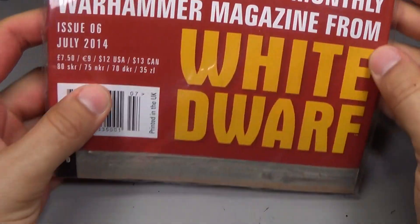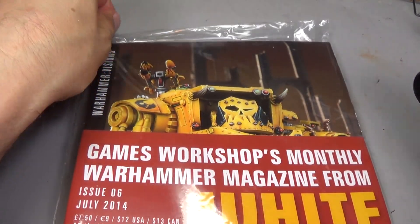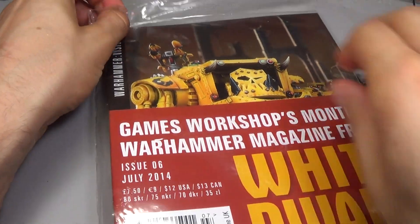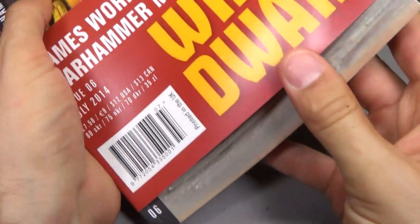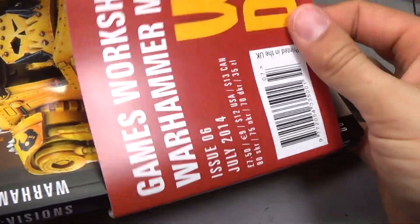Let's take a look at the new White Dwarf Warhammer Visions. We got the Orc Morkonaut on there — actually, it's a Gorkonaut. I haven't really been buying Warhammer Visions just because they've been featuring armies that I don't own, and I didn't really see the need to buy this when I could just buy more models.